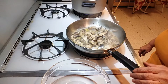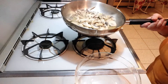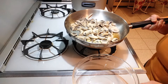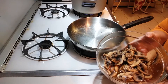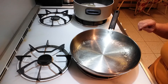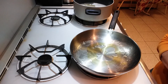Now that the mushrooms are nice and soft, I'm going to turn the flame off and transfer the mushrooms into a bowl and set it off to the side. You want to keep the mushrooms and the juices that they made.